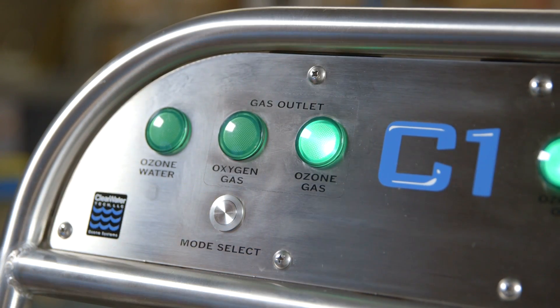The cart also comes with built-in gas options for barrels, tanks, and micro-oxy applications. With the push of a button, this independently controlled gassing feature can deliver ozone gas to increase disinfection options.